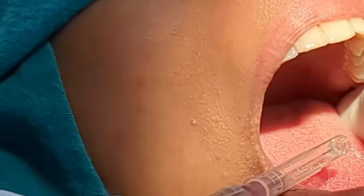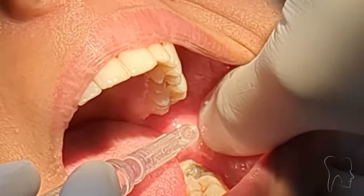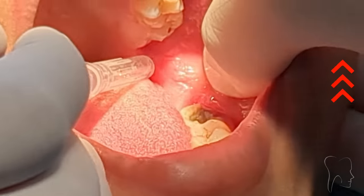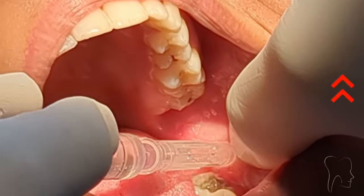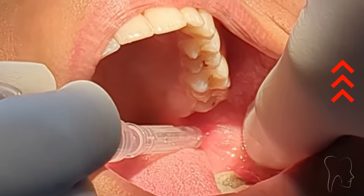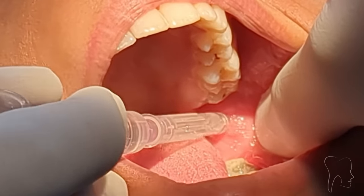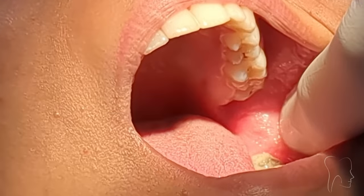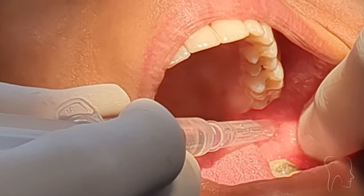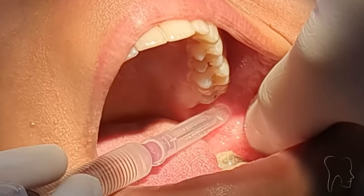To give a proper injection for the inferior alveolar nerve block, first you have to retract the tissue. This is the pterygomandibular raphe, this is the deepest portion of the anterior border of the ramus — that is the coronoid notch. So three-fourths distance from this, one-fourth distance from this. You just have to keep two things in mind: insert the needle at this point and keep the barrel of the syringe at the premolar region.